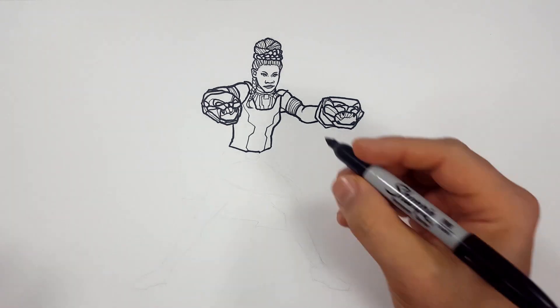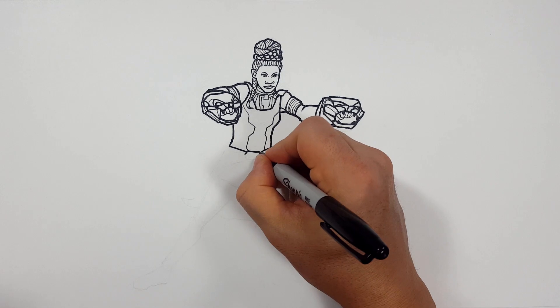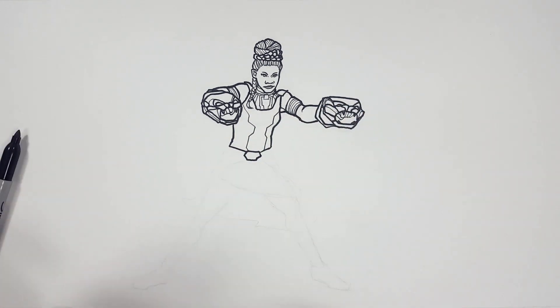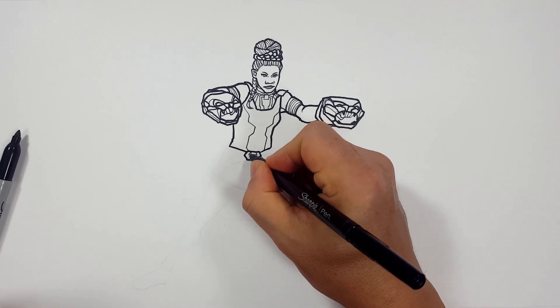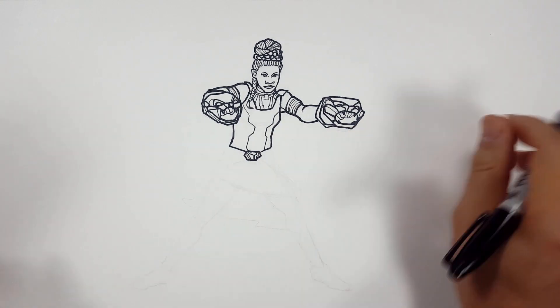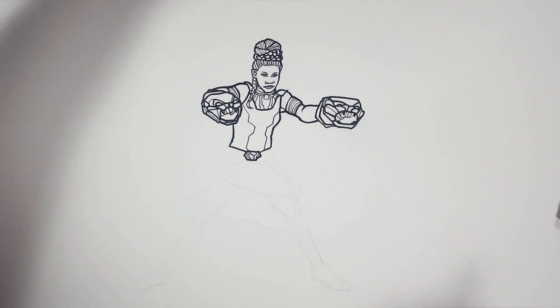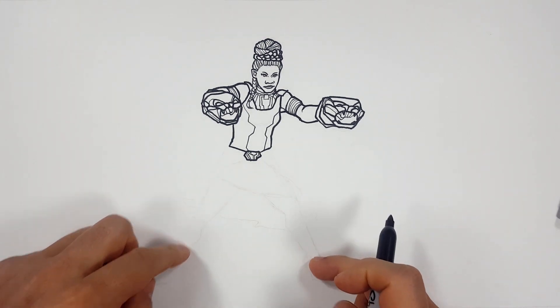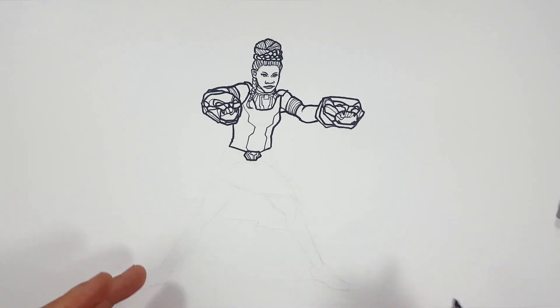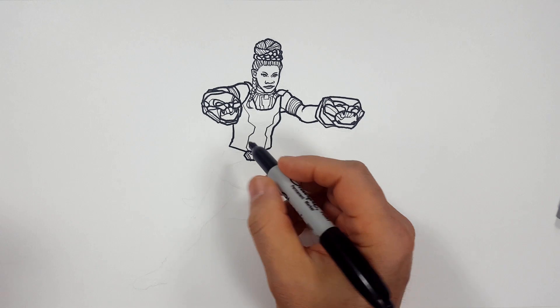So now we're just going to draw her little tech skirt holder — I don't know what you want to call that, but it's holding the skirt together. So we're just going to add a little bit of tech lines to it because it's got a special look to it. There's a lot of tech in her shirt and legs, but I'm going to do that with color. So all we're really doing now is anatomy, cloth, anatomy, and shoes — that's really about it.